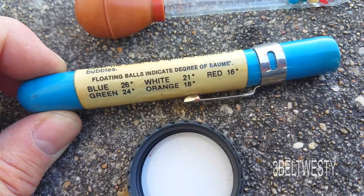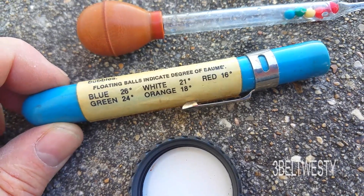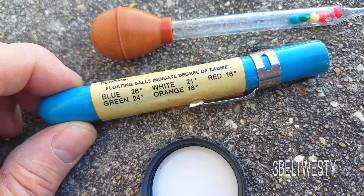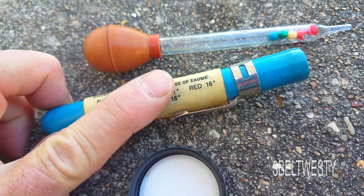This hydrometer is used to measure degrees Balmé. When it's a brand new bottle for industrial cleaning, it will be 26 Balmé. As the ammonia comes out of solution, it drops: two balls floating is green, three balls is 21, four balls is 18, and five balls is 16.